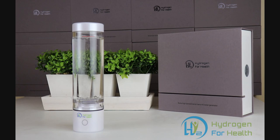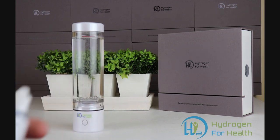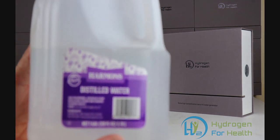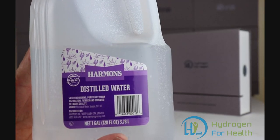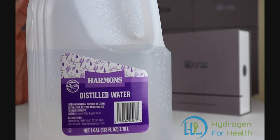This bottle has a 5-minute cycle and a 20-minute cycle. Today we're going to run it for 10 minutes — that's two 5-minute cycles — and we're going to measure the amount of hydrogen using H2 Blue. We're going to use distilled water because it's free of any impurities, and that's a good baseline for these tests.